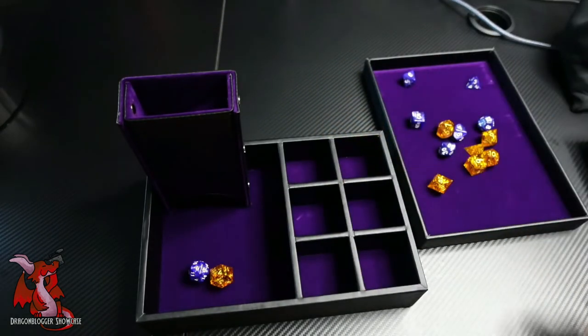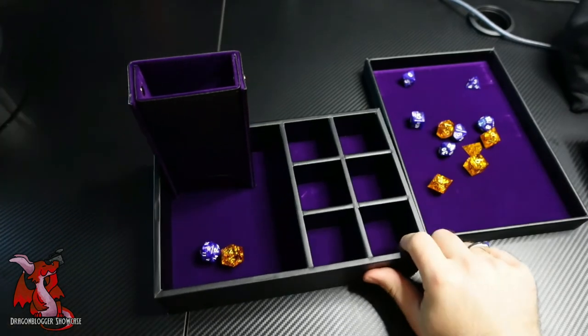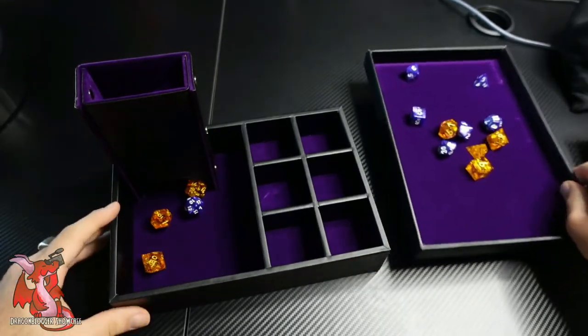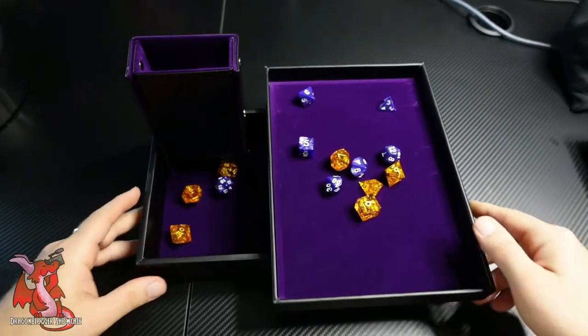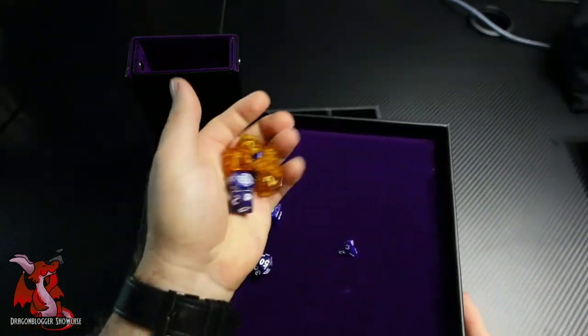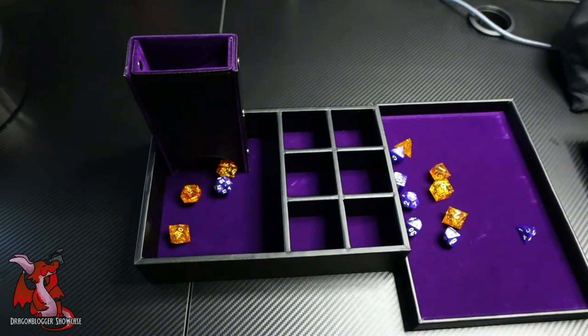This is one of the coolest little gifts you can get for a dungeon master or a D&D player that they can take to their campaign, and six dice sets is more than enough for a player. As a DM, of course, I use more than six dice sets, but this is just an excellent little gift. Having your dice rolling on a tray with a velvet lining like this is better than rolling on a glass or wood table where some dice, especially metal dice, can dent tables. Highly recommended gift for your D&D player — I certainly enjoyed it a lot. Thank you very much.